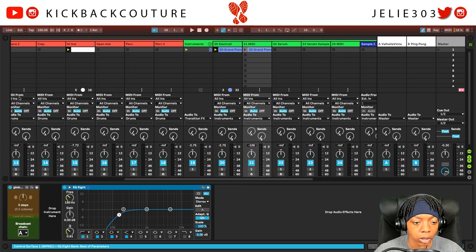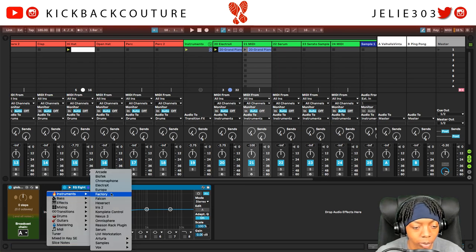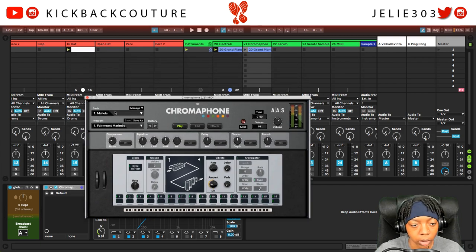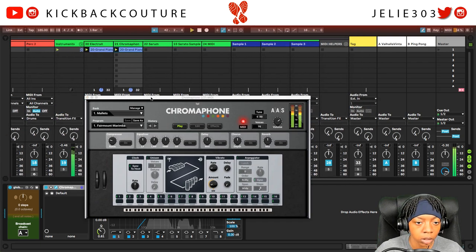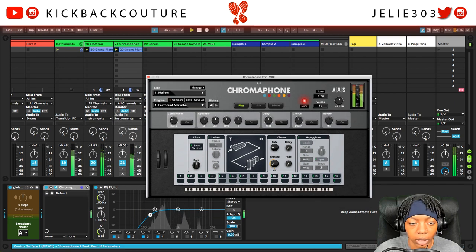From here you could layer this — I'd actually take Electric X, duplicate it, and then instead of using Electric X, grab another instrument. You can use any instrument, basically something that sounds like a piano quick hit. We can use a bell, so I'll grab Chromophone. These are basically mallets just to fill it out and layer the sound.